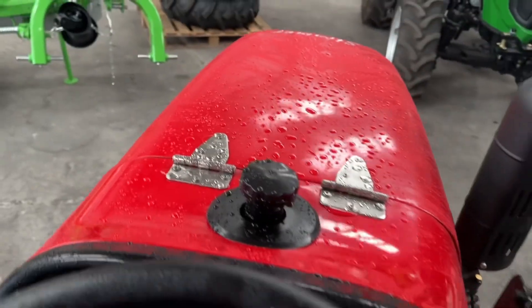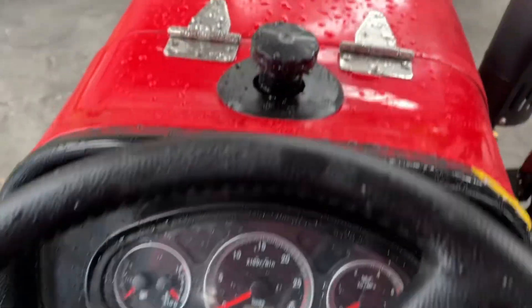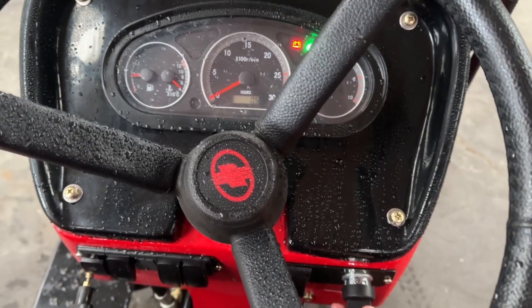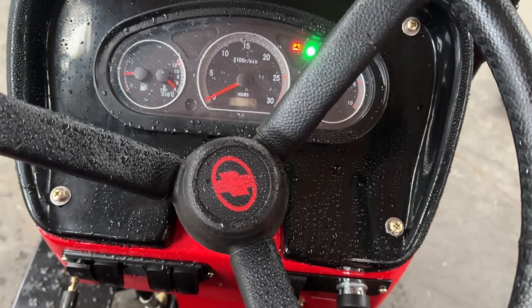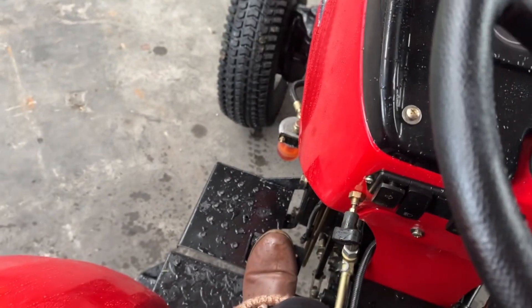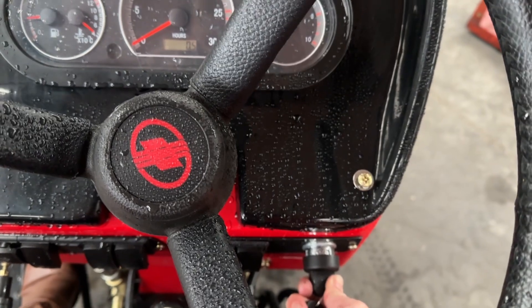I'll just jump in and start it up - it's a bit wet and damp outside this morning. Turn the ignition on to preheat the tractor and hold the key in the third position. The tractor is direct injection, so it requires very little preheat if any. Foot on the clutch all the way down - it's got a clutch safety switch. Then turn the key to the fourth position.